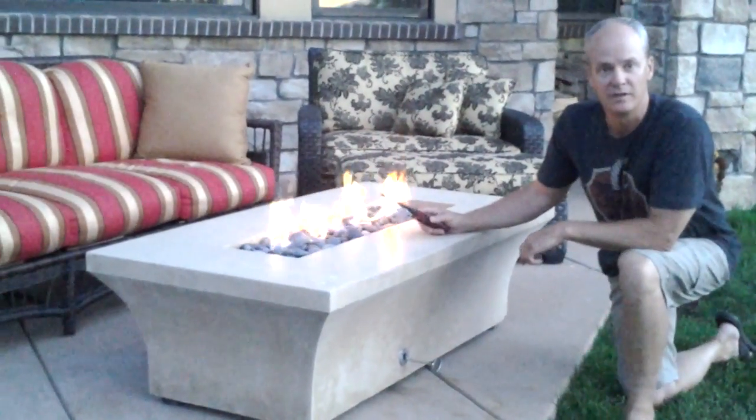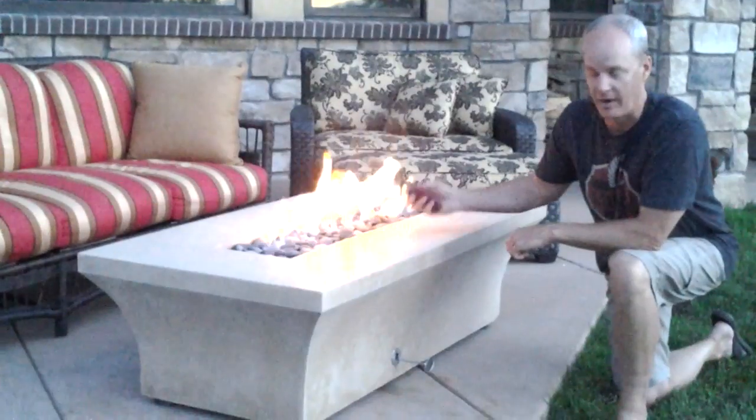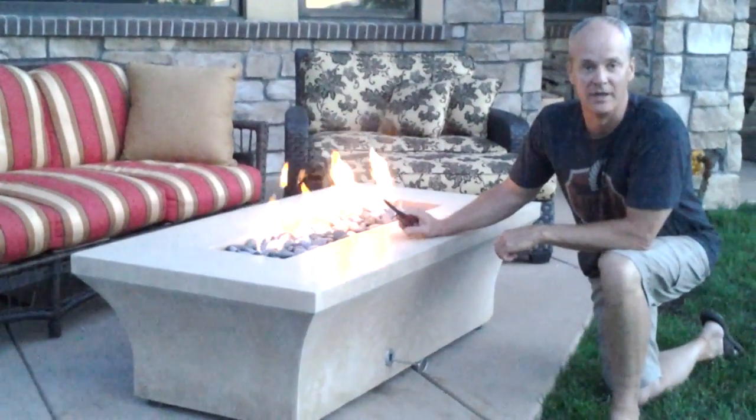It's that simple. It's the safe way to light your gas fireplace and fire pit, and it's the only way to do it. Enjoy.